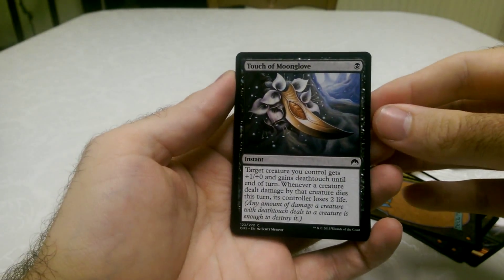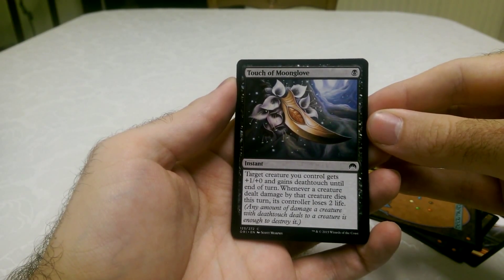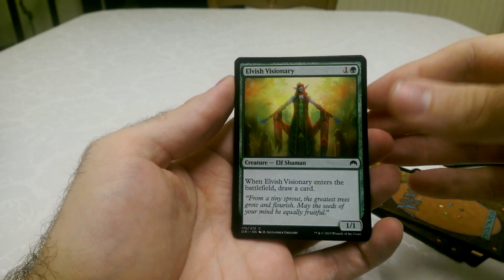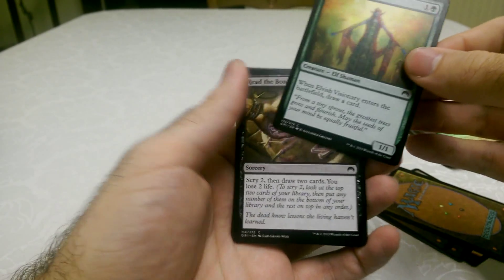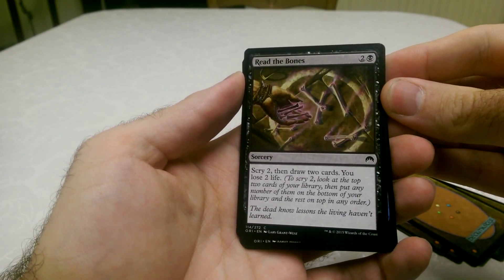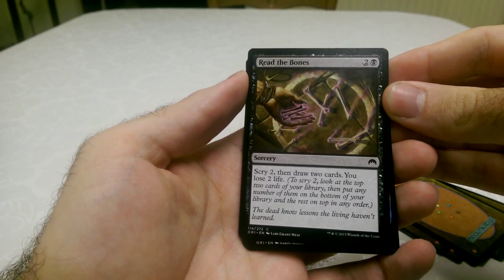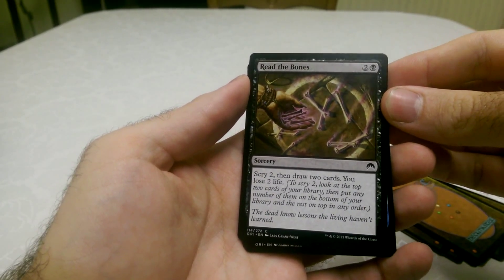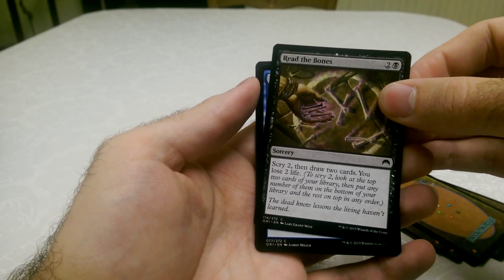Touch of the Moon Glove — that's very nice. Elvish Visionary — draw a card when it enters the battlefield. This one's Read the Bones, the black one, which gives you scry two. And you lose two life, but you also get to draw two cards. Rather than scrying and seeing what you've got, you actually get to draw them.